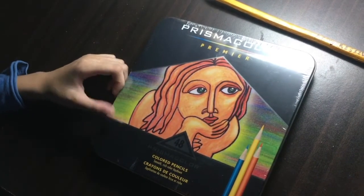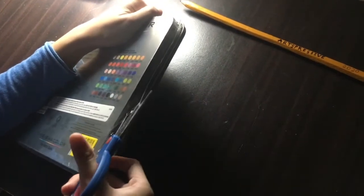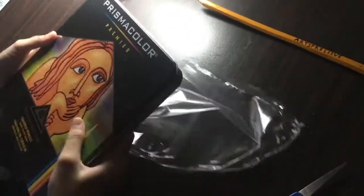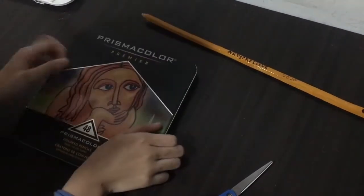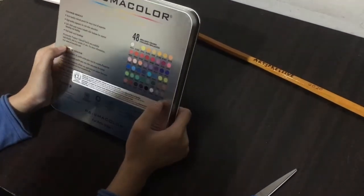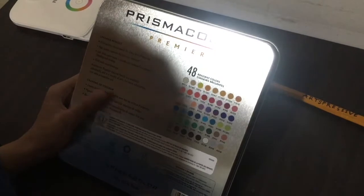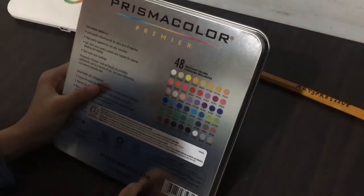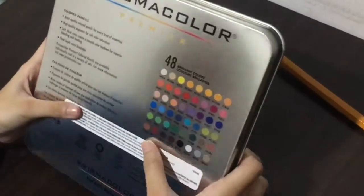It seems that we have another Prismacolor Premier. Okay, so it has 48 brilliant colors — for art's sake, 48 colors! Wow, 48 colors! Let's open it up.